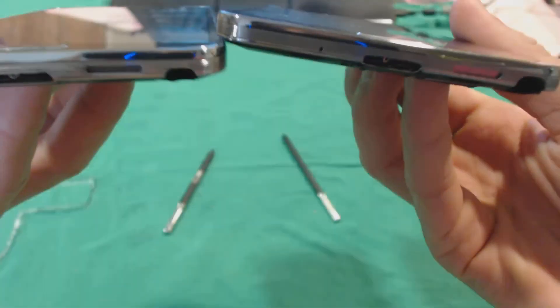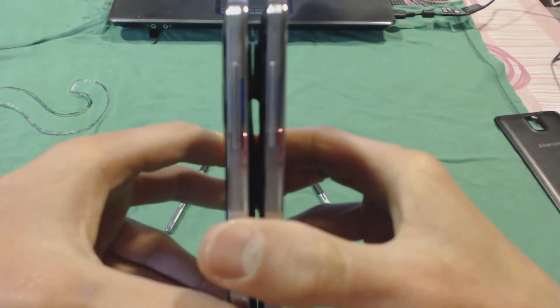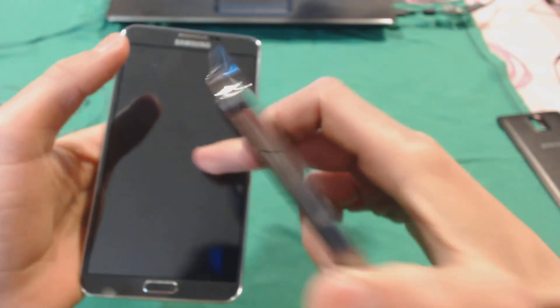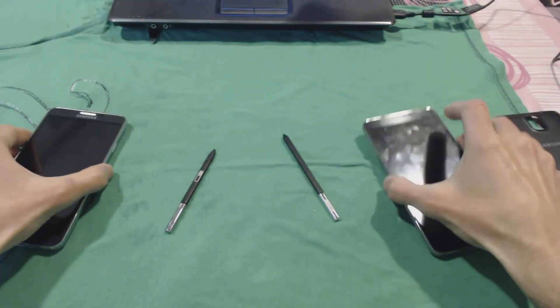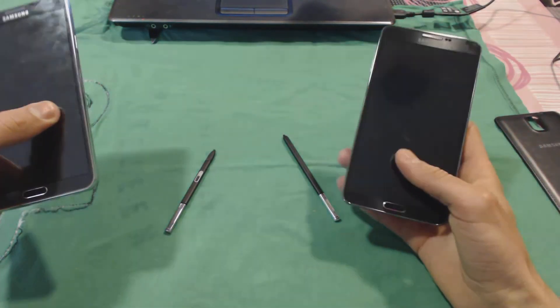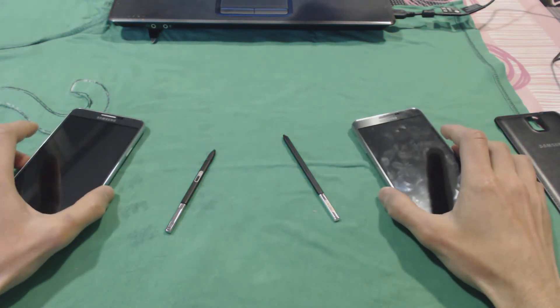But basically they are the same in many ways — the home button is the same, same speaker, same USB charger — obviously a fake 3.0. Volume buttons and headphone jack are identical. One key difference: the N9006 doesn't have the infrared LED, while the N900 comes with infrared. We'll talk about that more in part 2 of this video. Be sure to check part 2, where we'll discuss system performance.